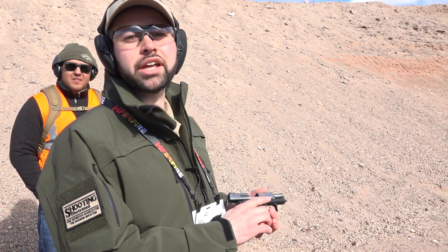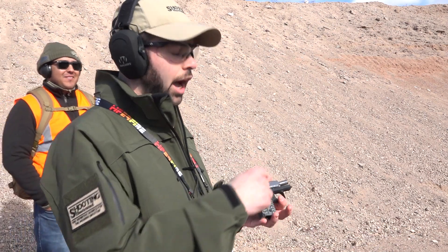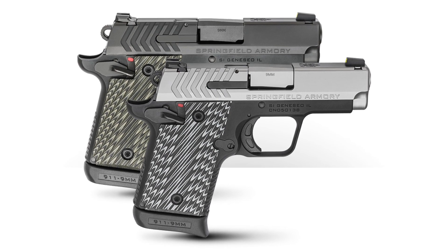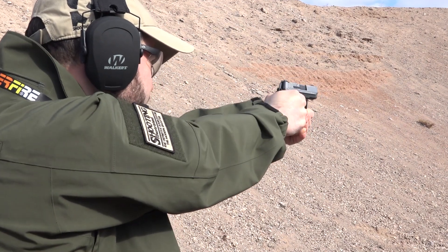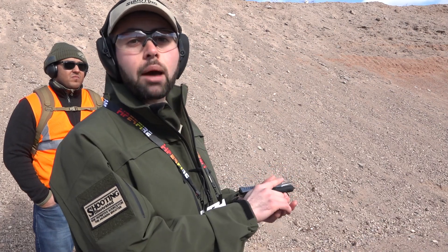Hey guys, Evan Bruni here for Shooting Illustrated and we're at the SHOT Show 2019 Industry Day at the range. I'm here with the new 9mm version of the Springfield Armory 911. For 2019, Springfield Armory has stepped up from the 380 to the 9mm. Still got that compact size, still got that great feel, all the 1911 ergonomics and feel.